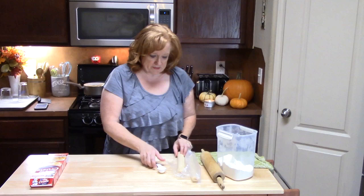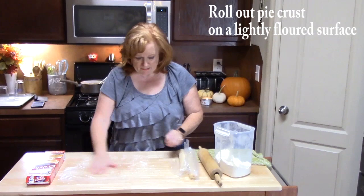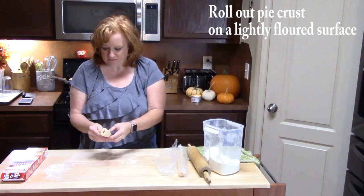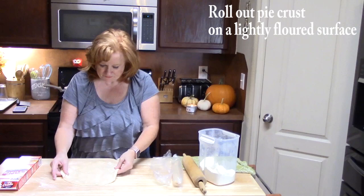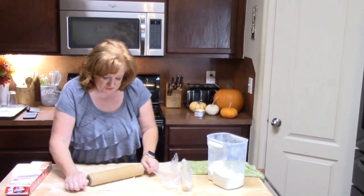To start the cookie part of this, I am using pie crust. You are going to need two pie crusts for this. I am going to put just a little bit of flour on my surface here. I am going to take my dough and unpeel it and roll it out very carefully. My oven has been preheating at 400 degrees and now it is telling me that it is done.